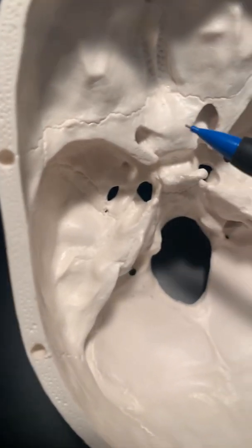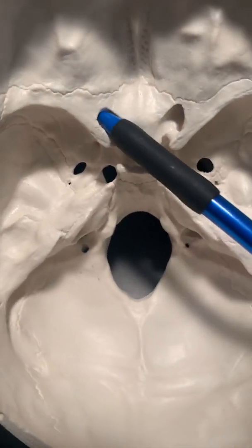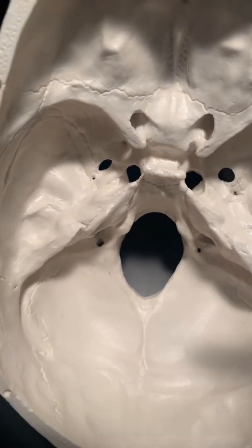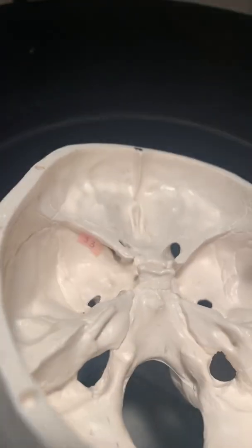The superior orbital fissure and optic canal — running through just medially to the anterior clinoid, this hole takes you out the optic canal. If you tip the skull up and look underneath, it's not ideal to see the fissure line there.